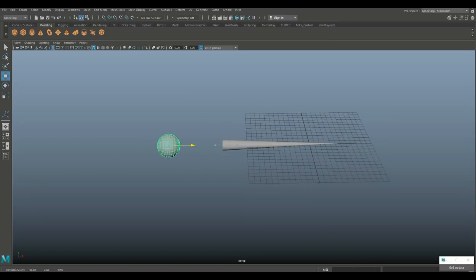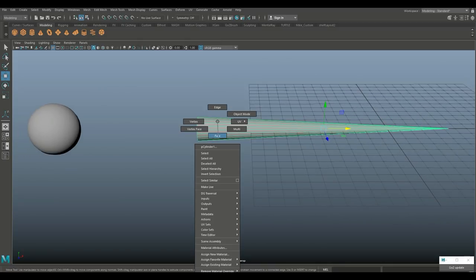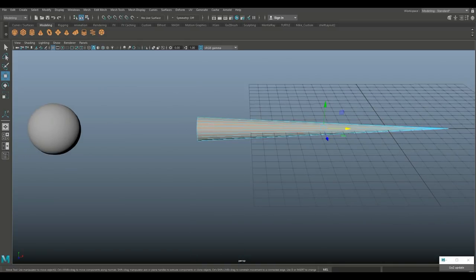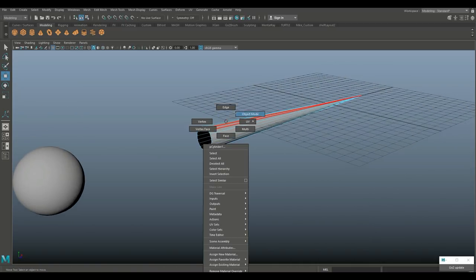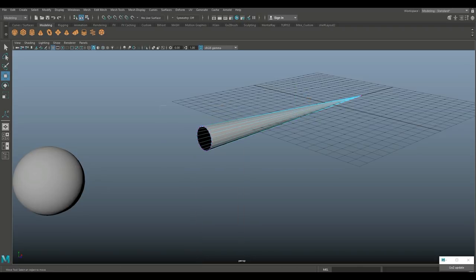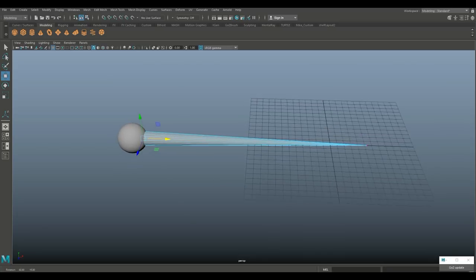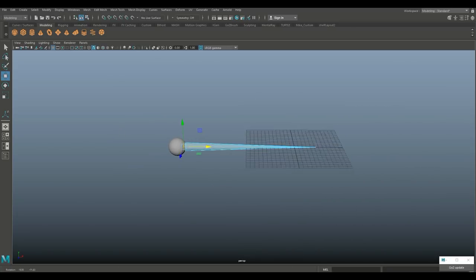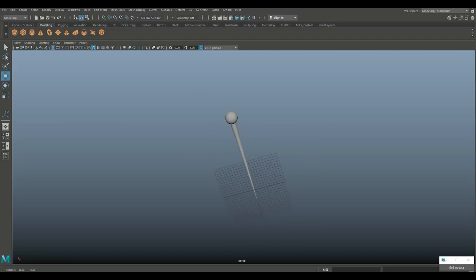Hit W to push it over, then right-click and go to face mode. Drag-select these faces and shift-drag to select the top faces so we can delete those. Go to vertex, drag select, and bring that in. Now that looks a bit better. We'll take these two, go to Mesh and Combine. That's our starting point.